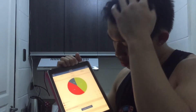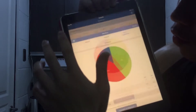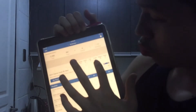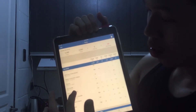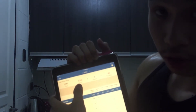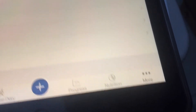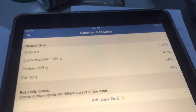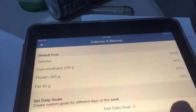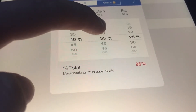Download MyFitnessPal — I'll try to put the link in the description. Here's your macro split for the day. You can check previous days too. My calories for today are 2,343. You can also set goals — go to 'More' then 'Goals,' set your calories, for example 2,500, and adjust your macro splits. It's easy to learn.